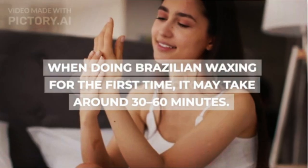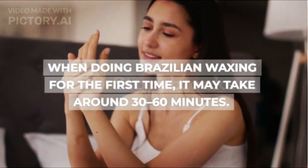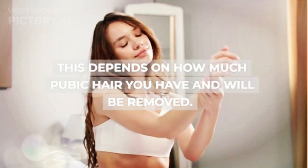When doing Brazilian waxing for the first time, it may take around 30 to 60 minutes. This depends on how much pubic hair you have and will be removed.